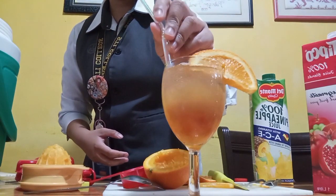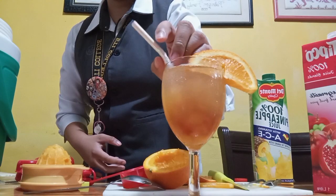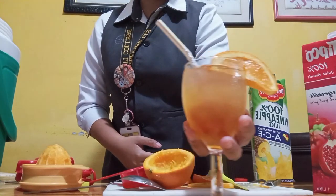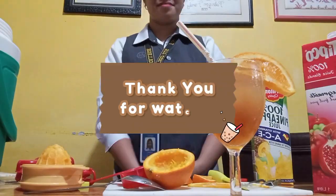Now we're gonna get some straw for our final touch in our afterglow mocktail. And there you go — we already finished our afterglow mocktail. Thank you for watching!